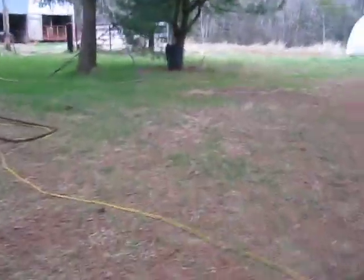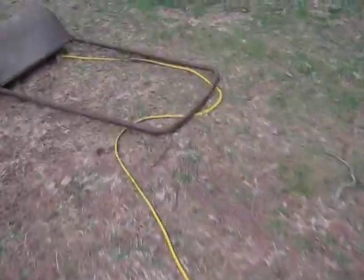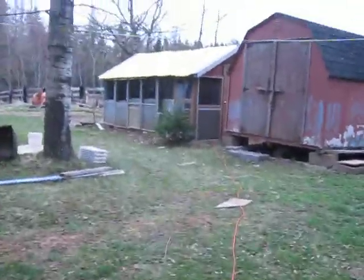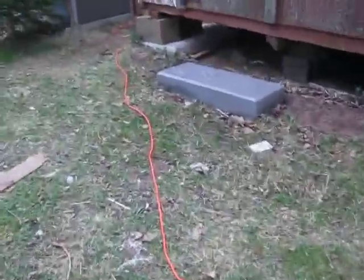Hey everyone, I haven't made a video in a little while. I did one on a game last, I think. But this is an update — not really on the shop, but in the shop. It's starting to rain.